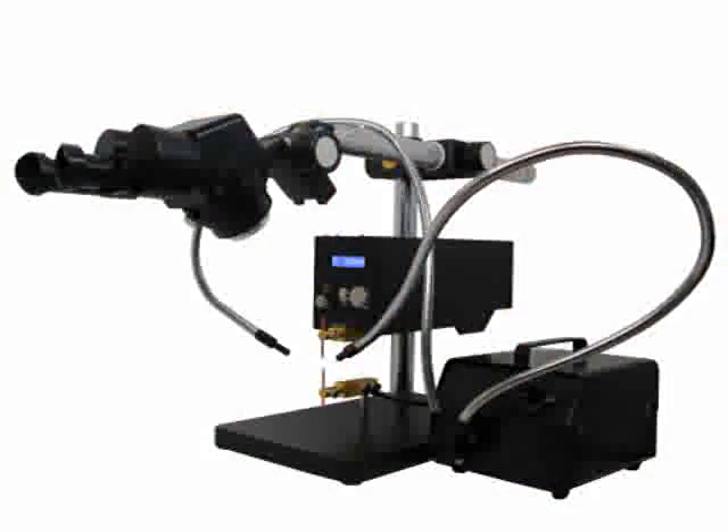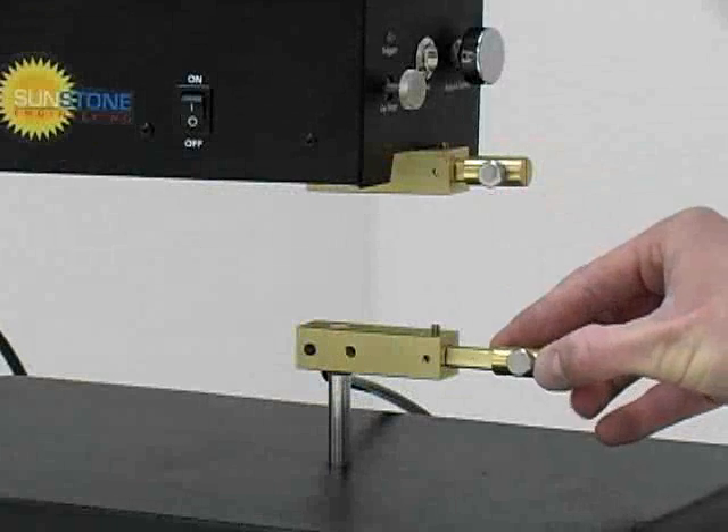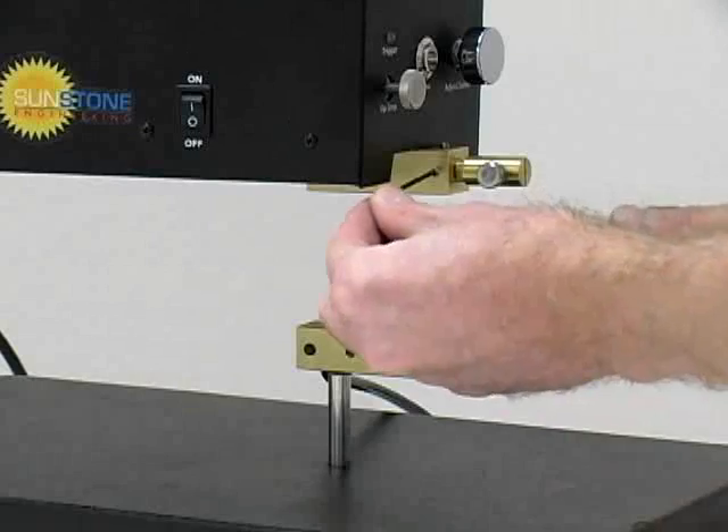The versatile design of the MWH-1000 micro weld head allows for easy alignment. For standard opposed electrode setup, first insert the electrode holders and tighten the set screw on the flat area.